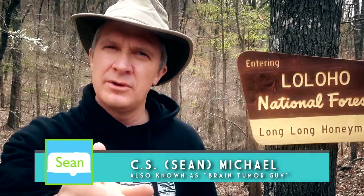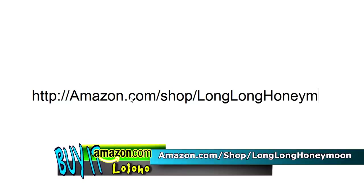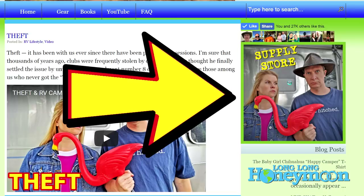If you like our videos, a great way to say thanks is to visit our store on Amazon. You can go directly to Amazon.com/shop/LongLongHoneymoon or go to LongLongHoneymoon.com and click the large supply store icon on the main page. In our store you'll find all sorts of cool stuff, including Long Long Honeymoon hoodies, t-shirts, and more. Proceeds from our Amazon store are reinvested into our show, which requires large amounts of duct tape and lubricant to keep running smoothly.